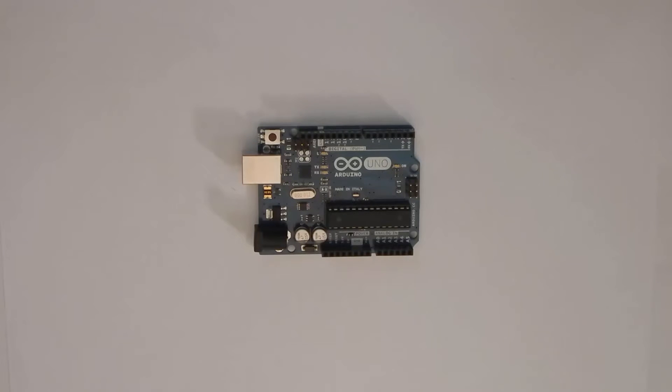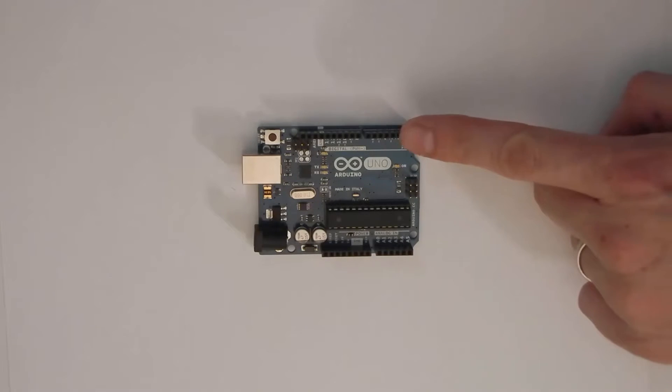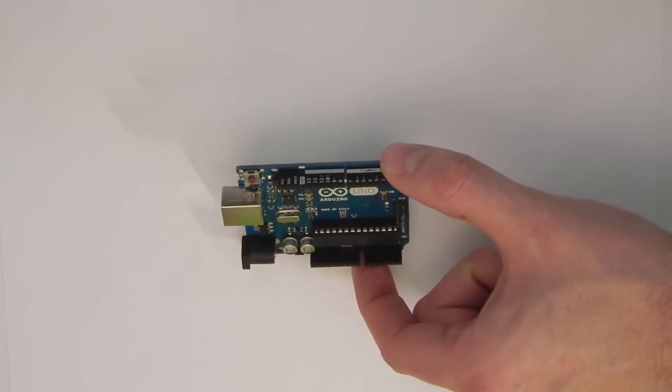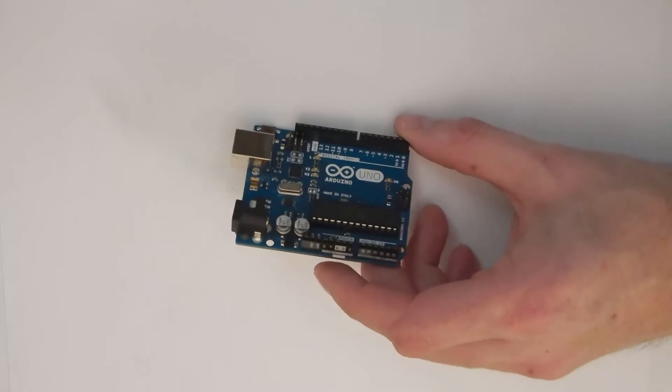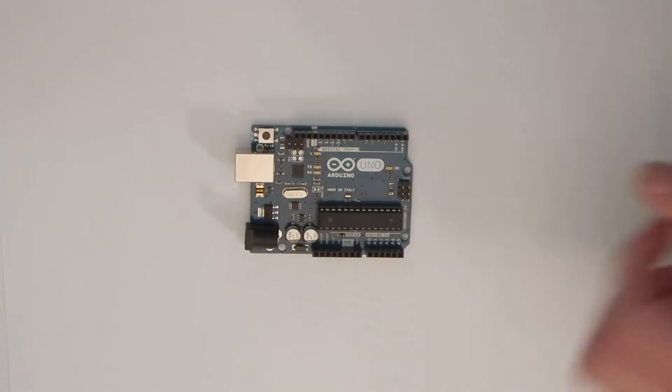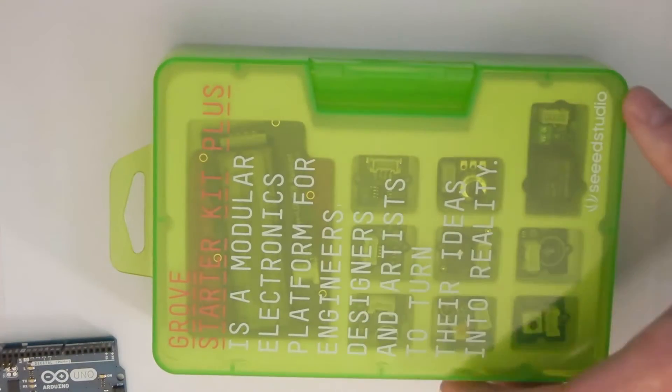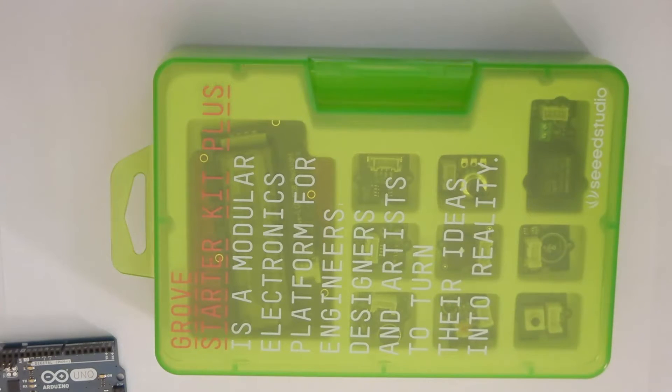Let's take a look at the Arduino again. You will notice that there are small labeled openings or headers along the side of the Arduino board. These are called pins and provide a way to connect sensors and actuators to your Arduino. You may advance to the point when you want to use these pins directly with jumper wires and a breadboard. However, for beginners, we recommend using the included board from the Grove Starter Kit to simplify connecting components to the Arduino.